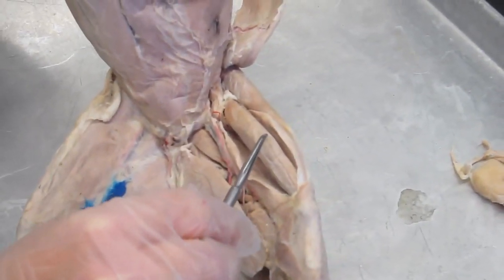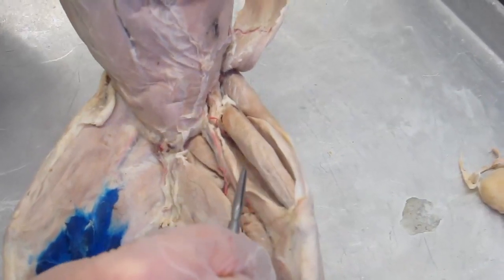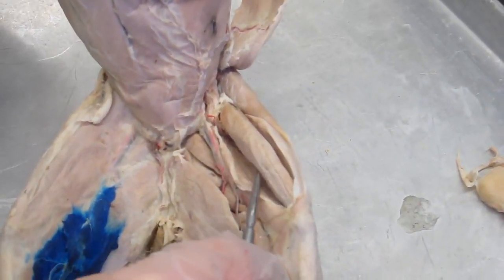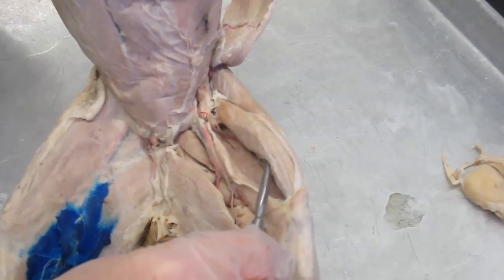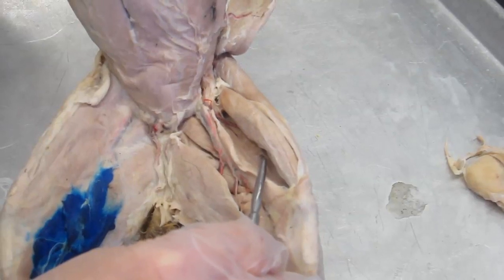So taking it from the top: the quadriceps group consists of the rectus femoris, vastus lateralis, vastus medialis, and — as we move the rectus femoris aside — the vastus intermedius.